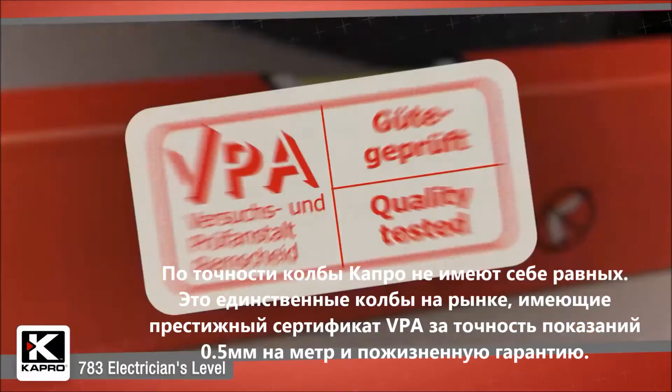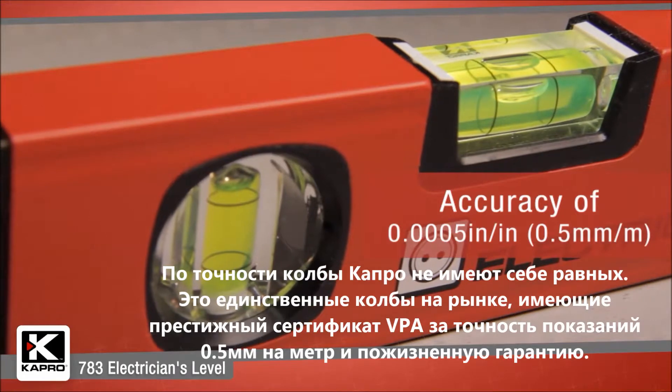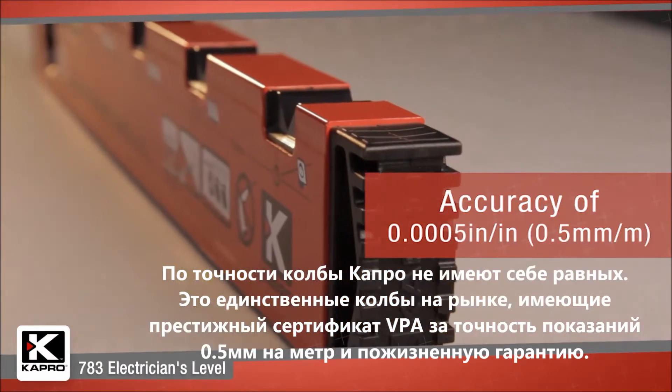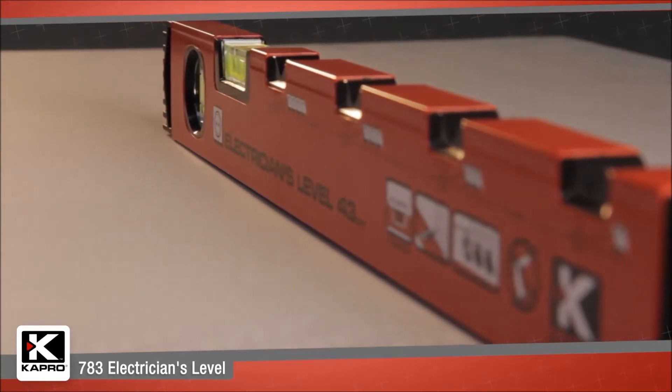For accuracy, Capro's vials are the only ones on the market that carry the prestigious VPA accuracy certification of 0.0005 inches per inch, or 0.5 millimeters per meter, and they're guaranteed for life.